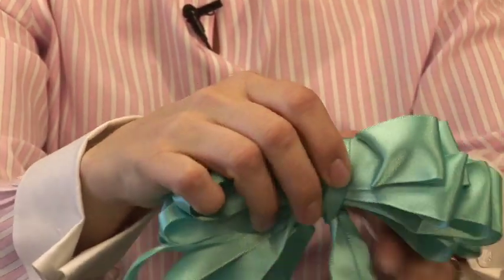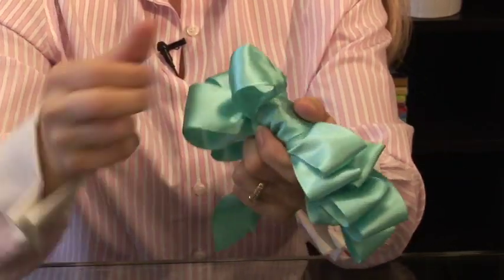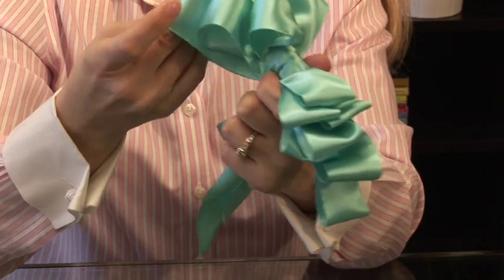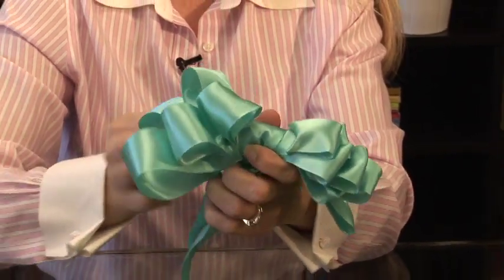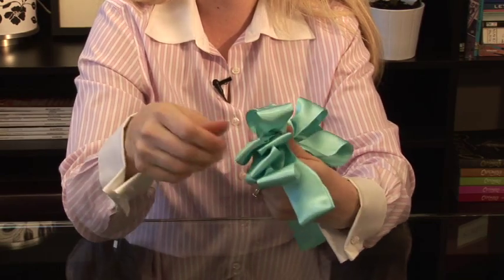Then you take back those two pieces that we just created, and you just adjust the ribbon. The more ribbon you use, the fuller your bow.